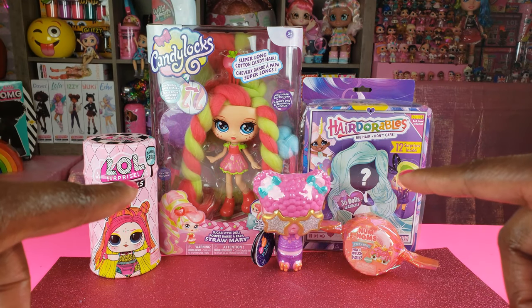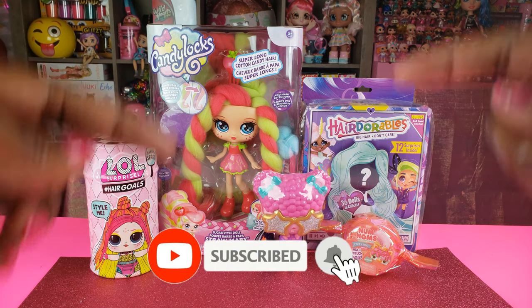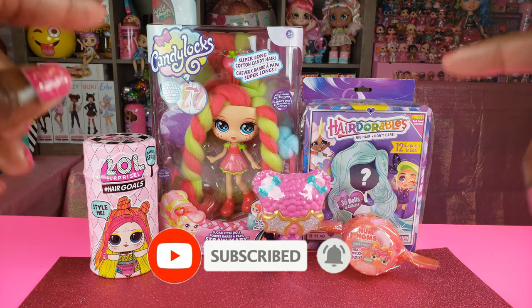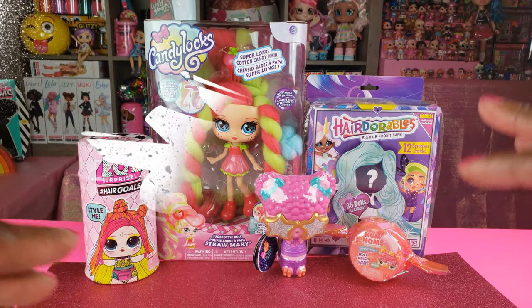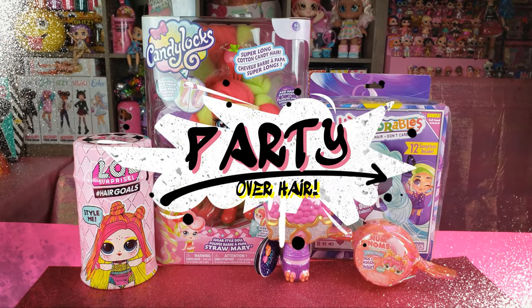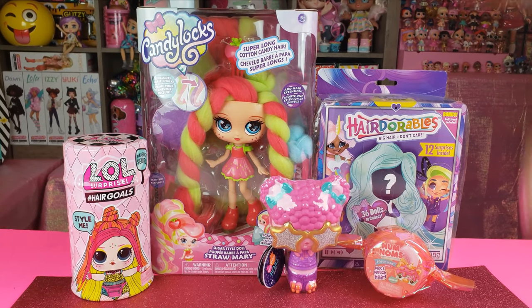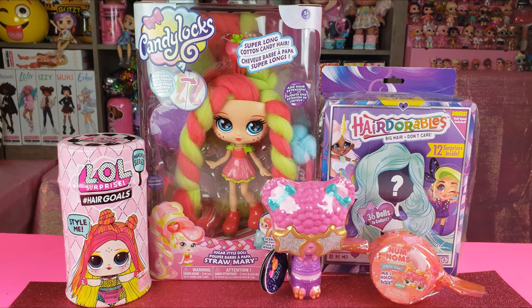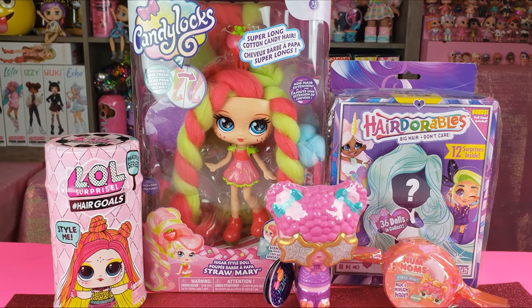Hi Bright Play pals, thank you so much for clicking on this video. If you're new to our channel, click that red subscribe button and ring that notification bell so you get updates anytime we upload new videos. Today we are doing an unboxing and it is all about the hair — all of the dolls and things we are going to unbox today have hair. Without any further delays, let's get to this unboxing!